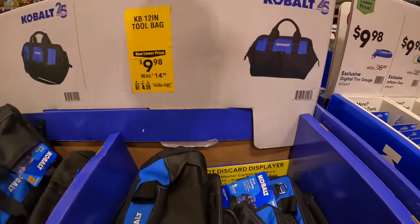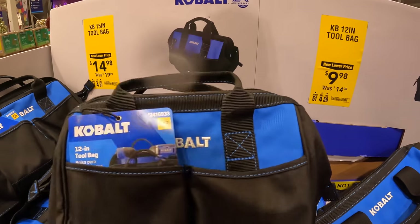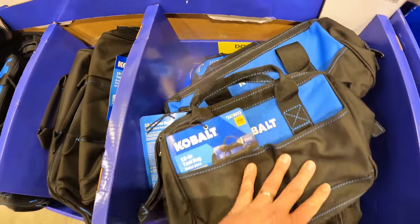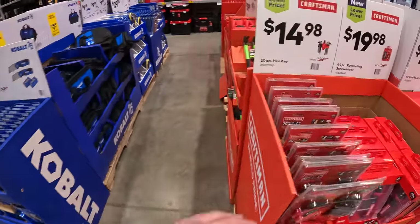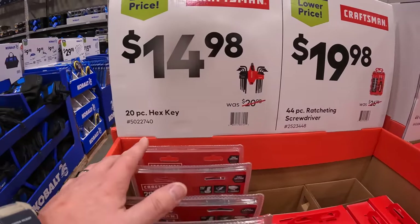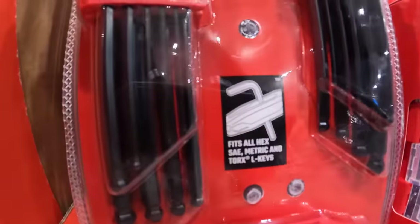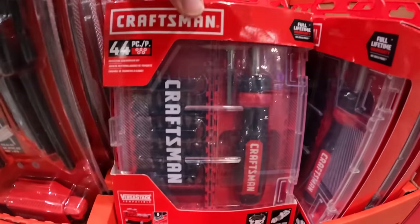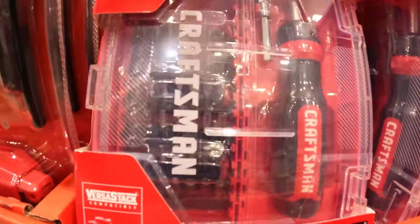$9.98 for a 12-inch tool bag — to show you guys the difference with the 15-inch. For Craftsman, $14.98 for the 20-piece hex key set. And also for $19.98 they have a 44-piece ratcheting screwdriver set — it comes with a bunch of bits.